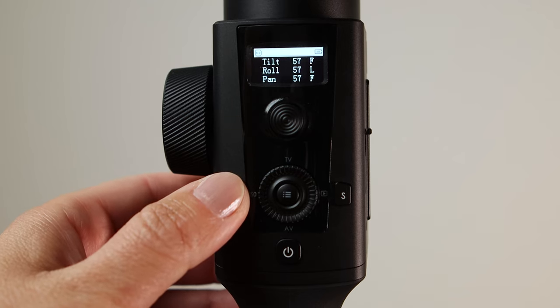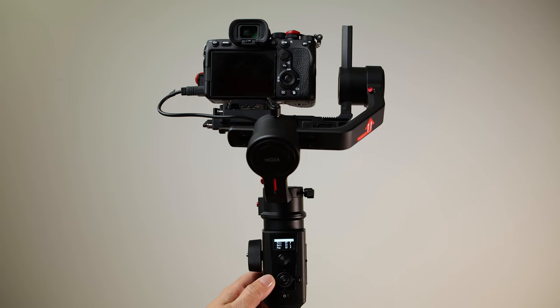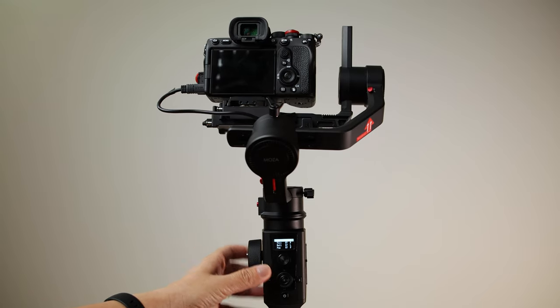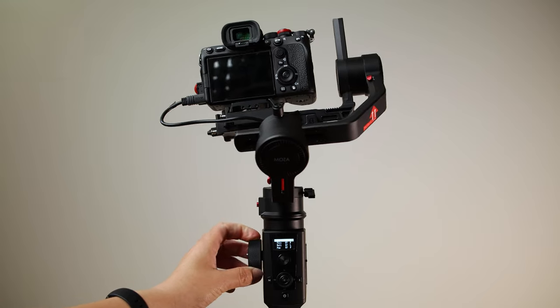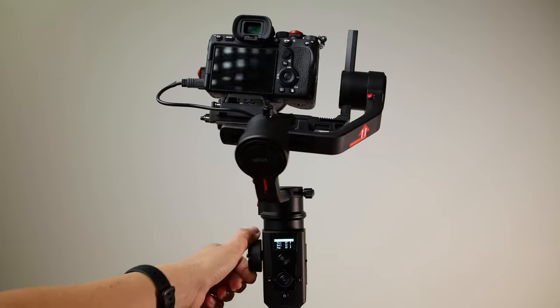Let's look at the smart wheel. It has many working modes which can be changed by pressing the M button once — you will see a little icon on the screen showing which mode it has. F1 and F2 are for controlling the external follow focus motor, which can be purchased separately. Fe is for electronic follow focus. Next we have controlling the tilt axis, then the roll axis, and lastly the pan axis.